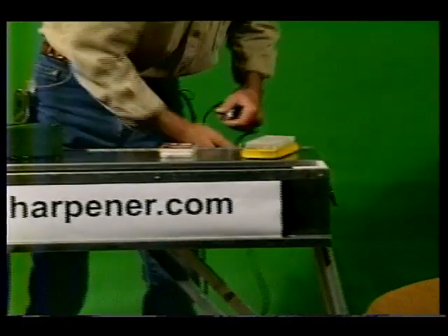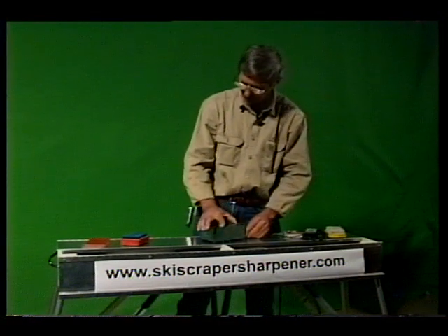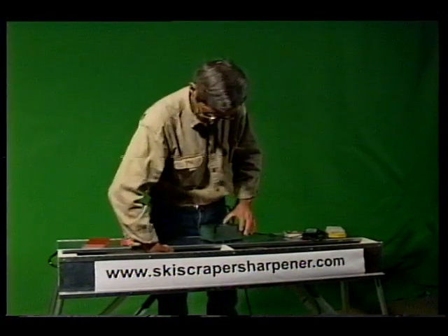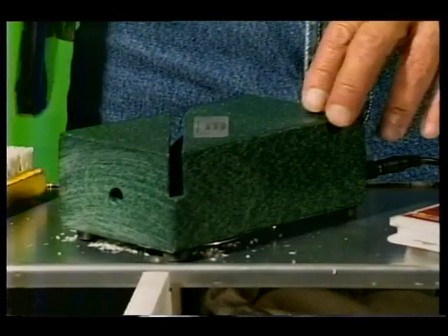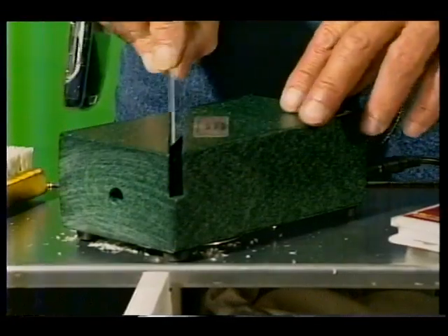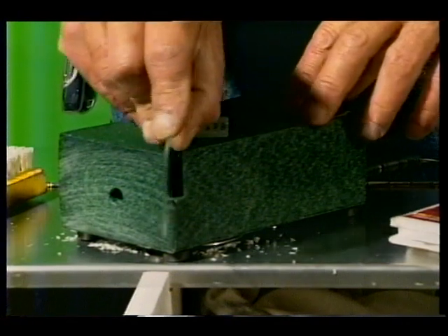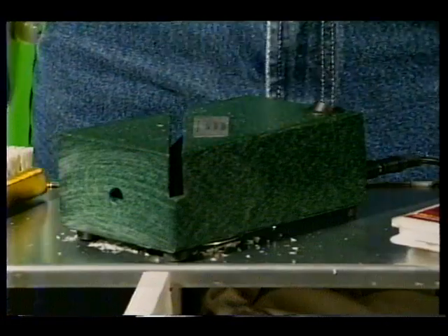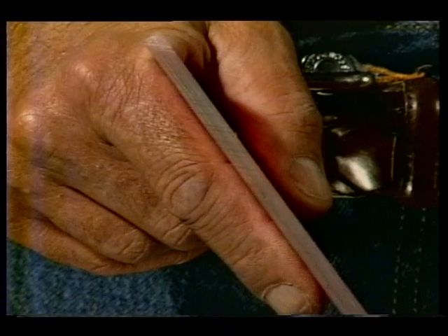The ski scraper sharpener is an affordable tool that sharpens your scrapers to a razor-sharp edge with very little effort. Watch how we demonstrate how truly easy it is. Turn the power to the on position, use light, consistent pressure and begin sliding the scraper through the sharpening channel. Follow the directional arrow on top of the sharpener. And now you can see the razor-sharp edge the sharpener has put on the scraper.